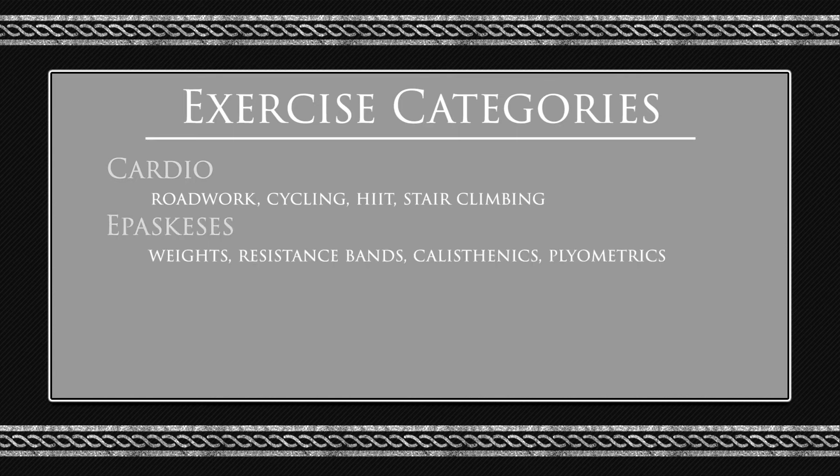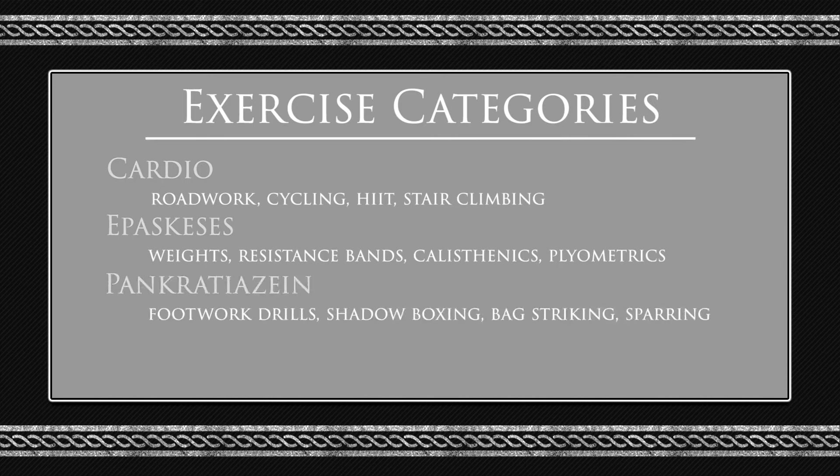Next, we have hebaschesis in Greek, which is strength and conditioning — so weights, resistance, balance, calisthenics, or plyometrics. Then we have pakratiazin, which is martial arts techniques, footwork drills, shadowboxing, backstriking, sparring.